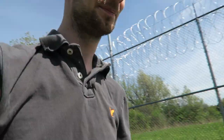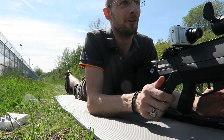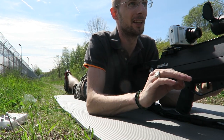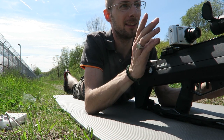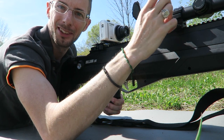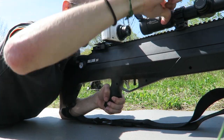Laser sight is all attached. Now it should be really simple to sight the scope in. The only catch to this is that if you're doing it on a very sunny day, sometimes the sun can overpower the laser and you won't be able to pick it up. But I think I can manage right here. If I zoomed out on the scope I could probably pick the laser sight up a lot easier — so there's a tip for you.